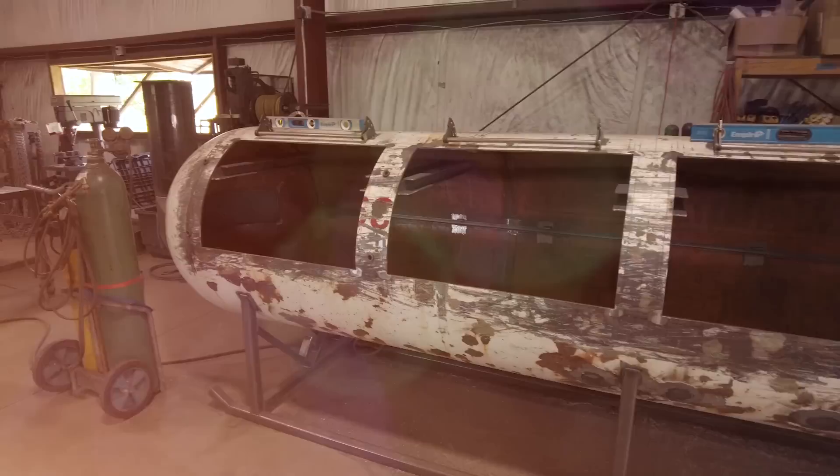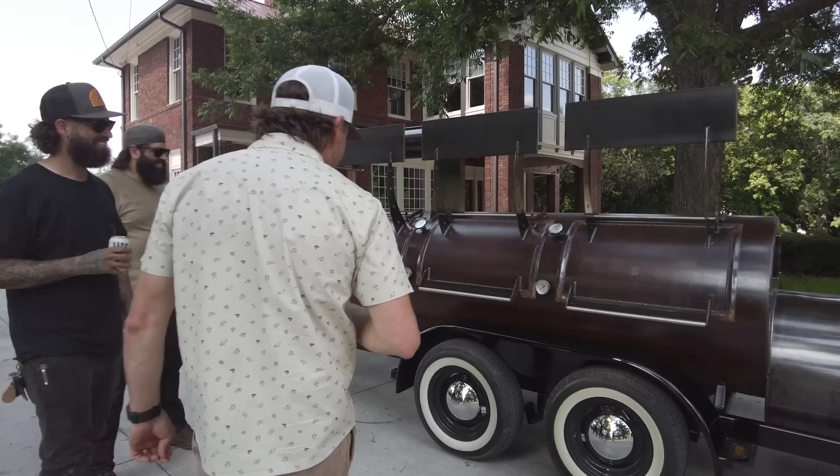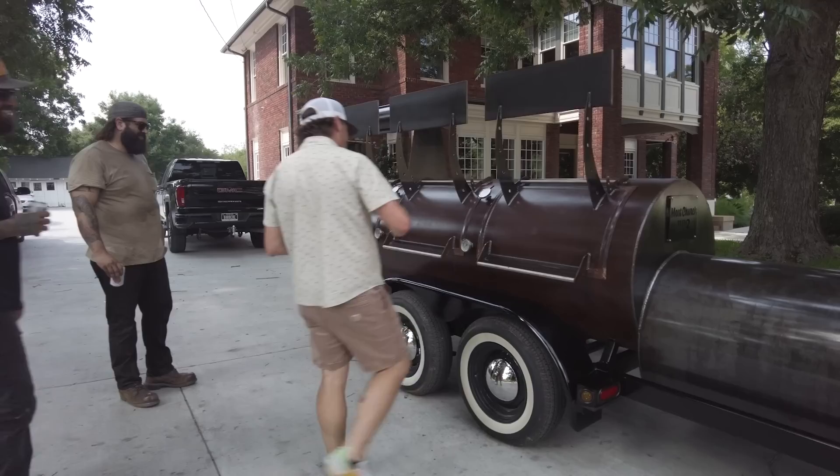The details that go into the stuff I have now just blow me away. Okay, so I'm done talking — I want to go see my baby. Let's do it. Holy shit. Damn, that is sexy. That is so sick.